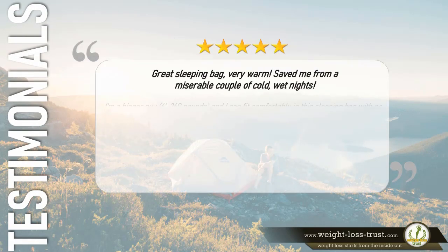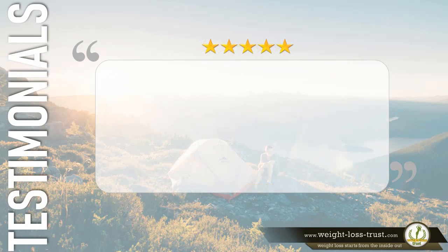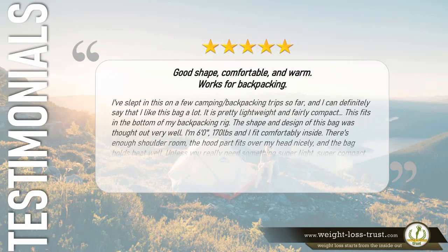5 stars — Great sleeping bag, very warm. Saved me from a miserable couple of cold wet nights. I'm a bigger guy, 6 feet and 260 pounds, and I can fit comfortably in this sleeping bag with no issues and some legroom. It packed up great for our bike camping trip and was lightweight. I've slept in this bag in 30-degree weather in just a long sleeve shirt and boxers and was perfectly warm. I can see myself sleeping in the 20s or even teens with just a hoodie or sweatpants. Overall I love my sleeping bag and can't recommend the Teton bag enough. — Gus Workman